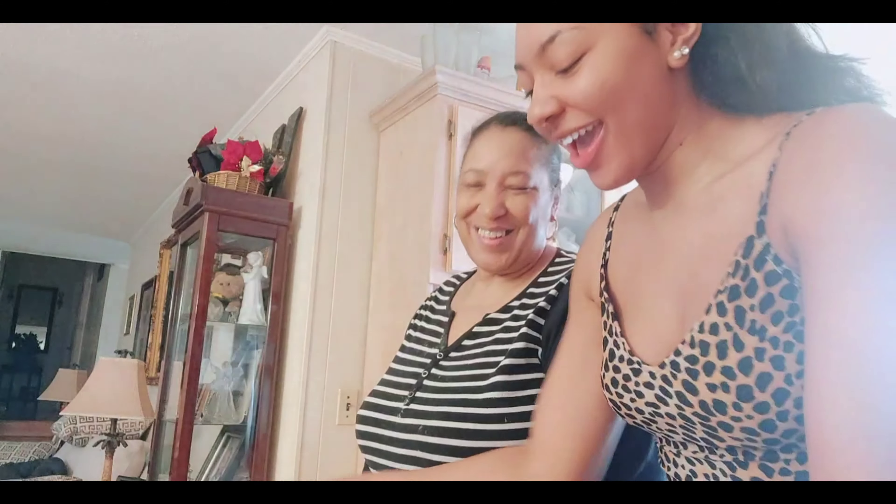Now we're gonna put the mixed vegetables in. Okay, we got everything in here now — it's time for the seasoning, because we like to season our food.